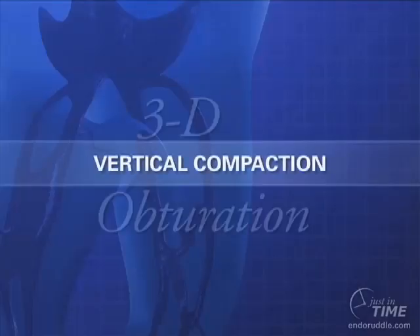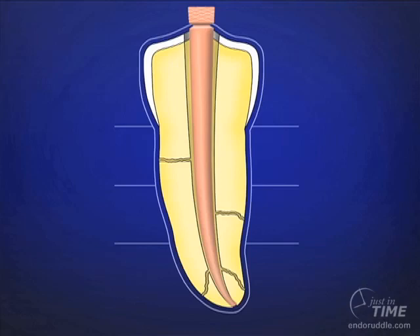Let's talk about vertical compaction. As you would expect, we fit a cone — a non-standardized master cone. Whatever mechanical system you're using to shape canals, there is typically a matching master cone of gutta percha. Being a ProTaper advocate for the last decade, I'm fitting a master cone that corresponds specifically to the ProTaper finishing files. We always fit a cone in a wet canal, and we do take a radiograph to verify and confirm all the operative steps to date. I fit the cone to the radiographic terminus, recognizing the cone is minutely long.